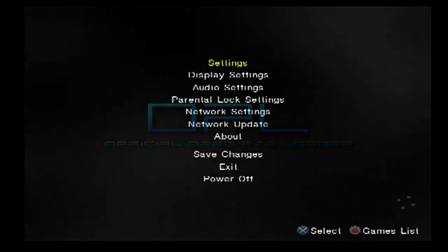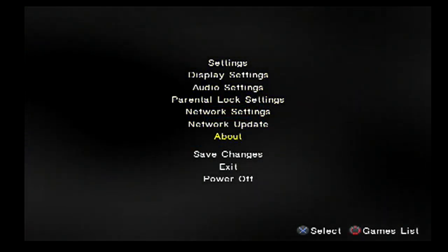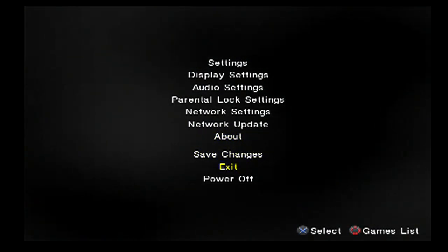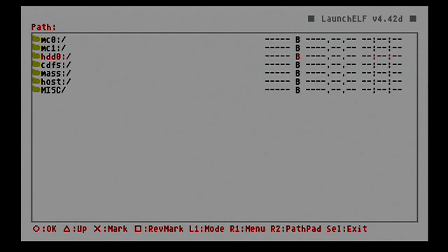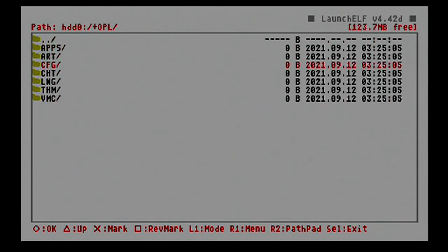What OPL is doing now is creating folders on your hard drive that it needs to function and play games. We're going to go back out. Now let's go back into ULaunchELF — I want to check if it created the folder structure on the hard drive. There it is — there's our folder structure right there that it created.